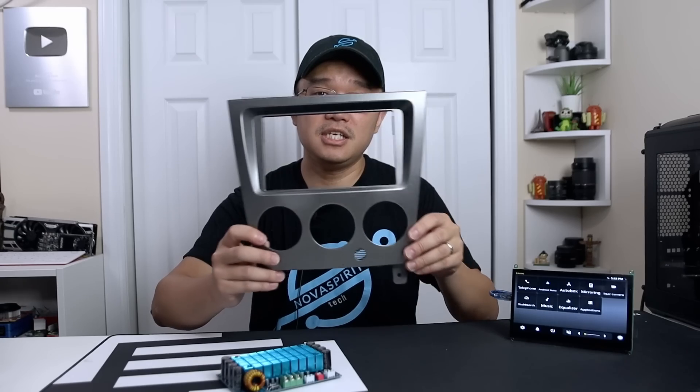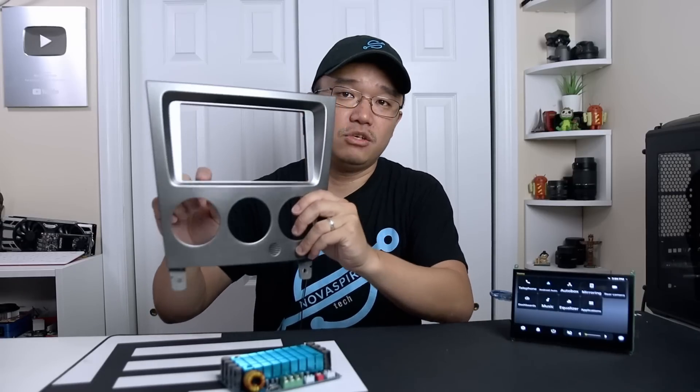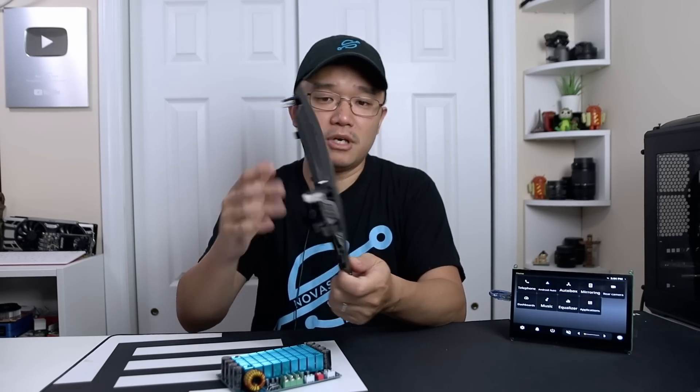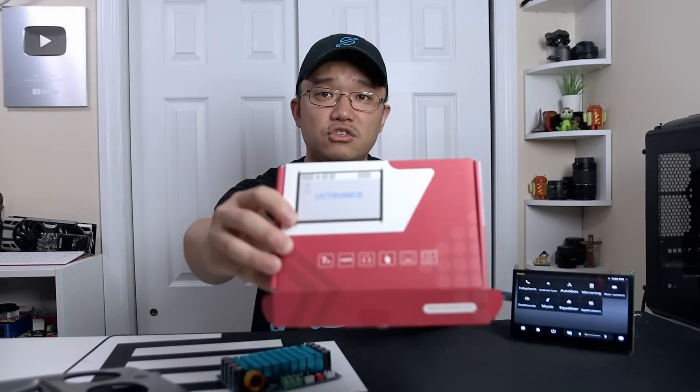One thing I am running into a problem with is this is the trim for my WRX, and the height of this is actually 99 millimeters — one millimeter shy of this screen. So I do have to do some customization, probably grind down a little bit of the plastic in the back. You won't see it, but I might have to do some customization to make it fit, because normally double-DINs are 100 millimeters. This is the only screen I found that is 100 millimeters; all the others were about 106 or 110 and that does not work. The screen I'm using is called UCT Electronics. I'll go through all of this later in the build video, but let's jump into the software.